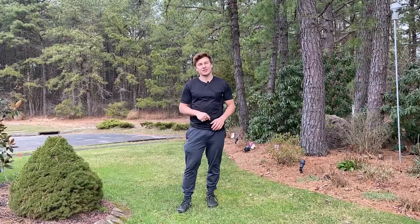Kirk Rokiski here. Today I'm going to teach you how to tuck your tailbone and how to improve your posture.